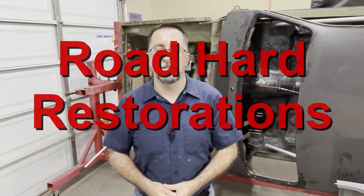Hey folks, welcome to this brand new YouTube channel called Road Hard Restorations. My name is Steve. We're working here in my home garage and in this very first episode I'm going to tell you a little bit about the channel and the two project cars featured on it — one is my 1970 Plymouth Duster and a 1967 Ford Mustang.